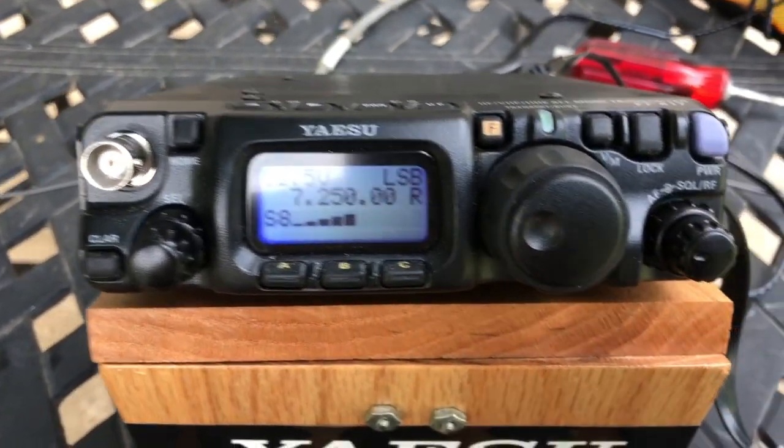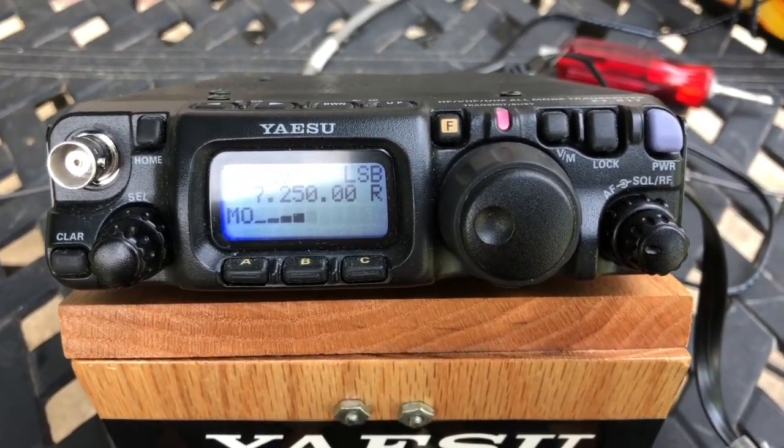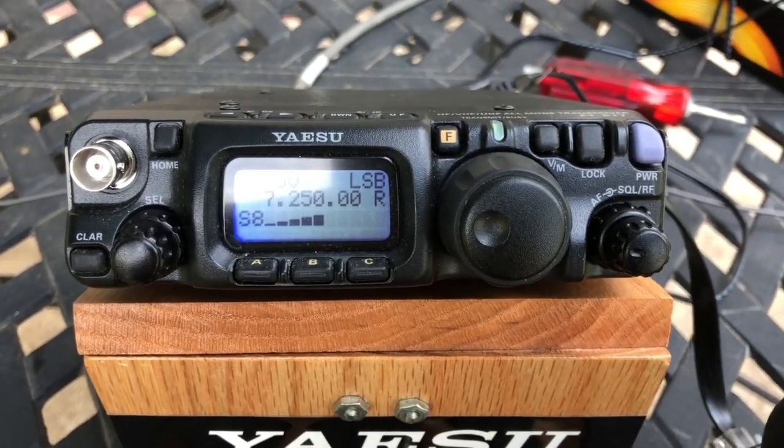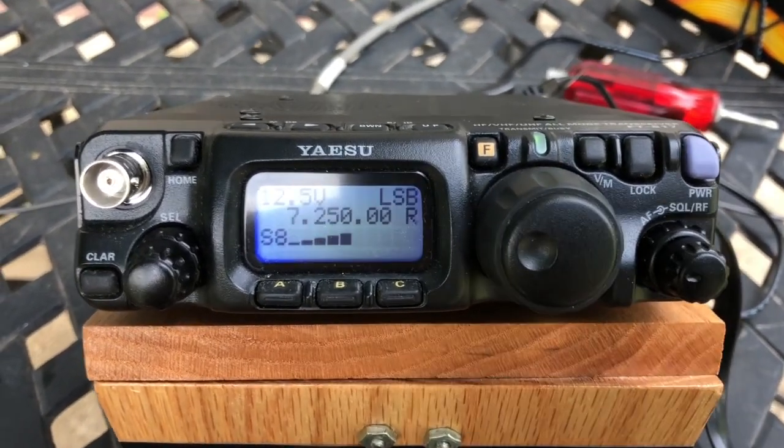Now I'm going to switch it in and watch what it does. Hello, check one, two. Check one, two. Hello, test. Hello, test. So you can see it's definitely modulating a lot more with it in versus with it out.